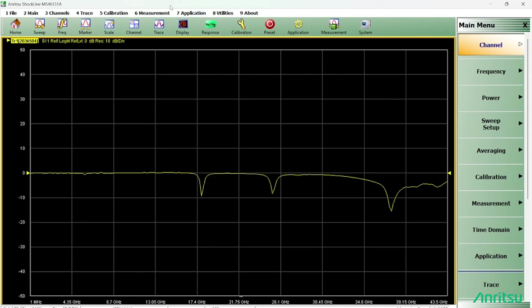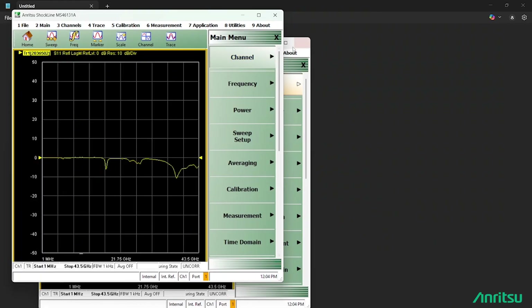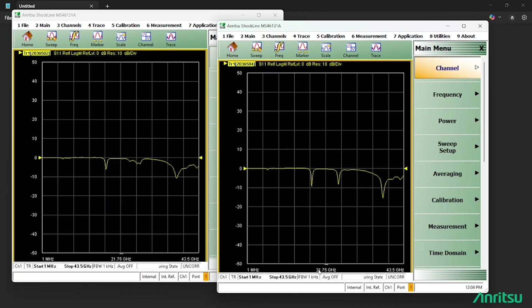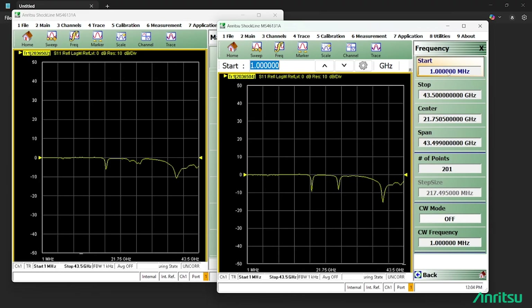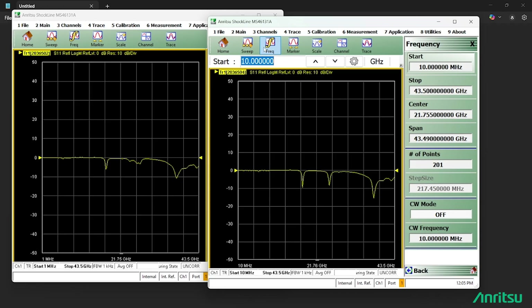Now I have the second VNA open as a separate instance — I have two ShockLine UIs. Similarly, I can open the third and fourth and configure each of them separately and independently. I can change settings as needed, and the sweeps are also independent.